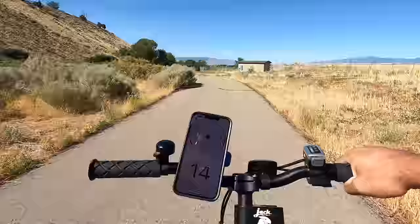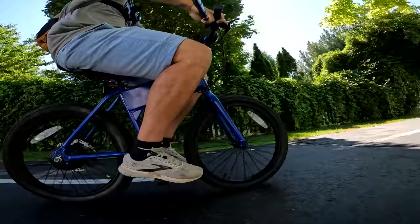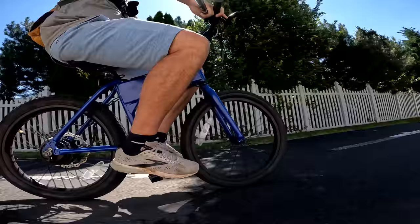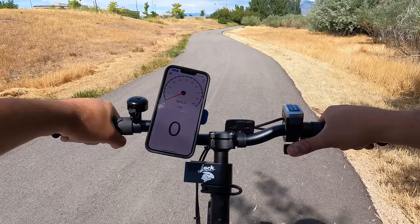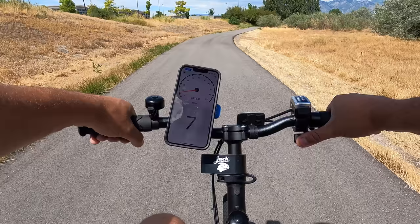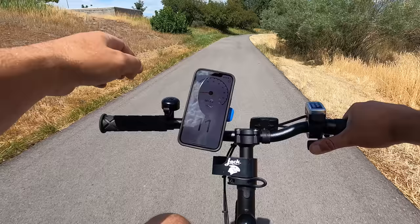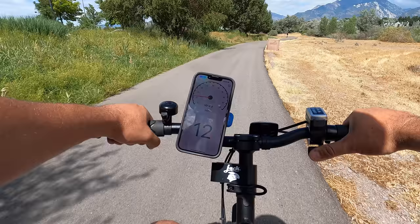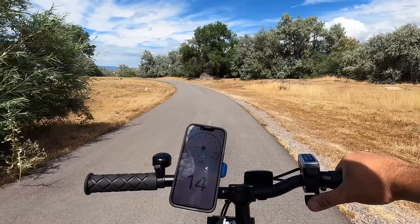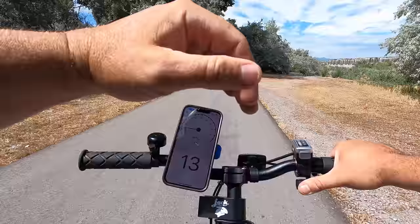The riding posture is more like sitting in a chair — back straight up, easily reaching the handlebars. The cockpit area is pretty small; my knees are about eight or nine inches from the grips, which is cozy for a micro bike. On the last battery bar, the power still comes on quickly but is about half as strong. Top speed drops to around 14 miles per hour — so you lose about 6 mph compared to a full battery.